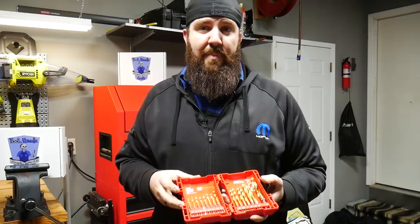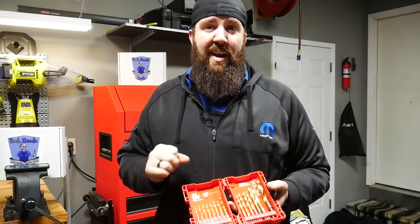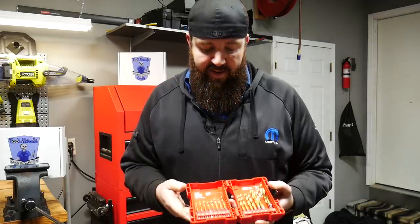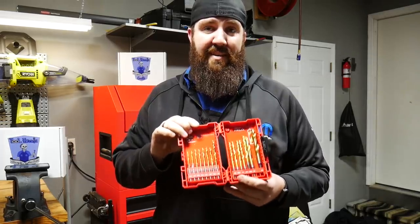If you guys can find them on a better deal — when I bought mine it was the day after Thanksgiving and I got them for about 21 bucks, which is a fantastic deal. So if you can find it for that price, jump on it. These tools will not disappoint you.